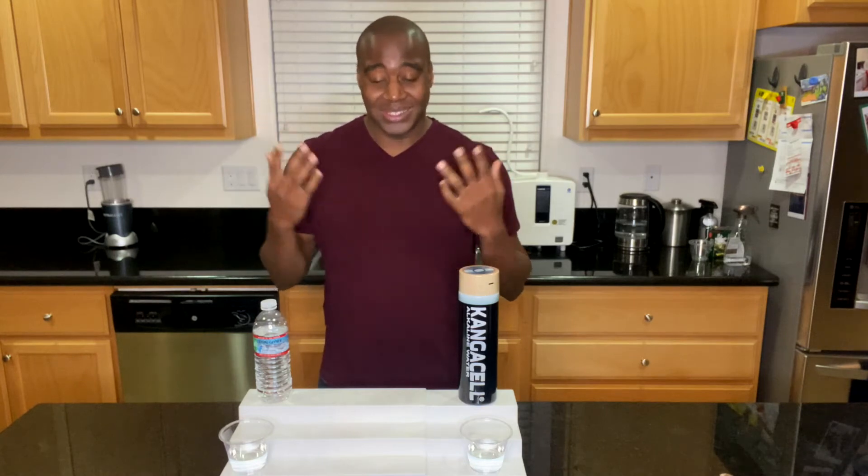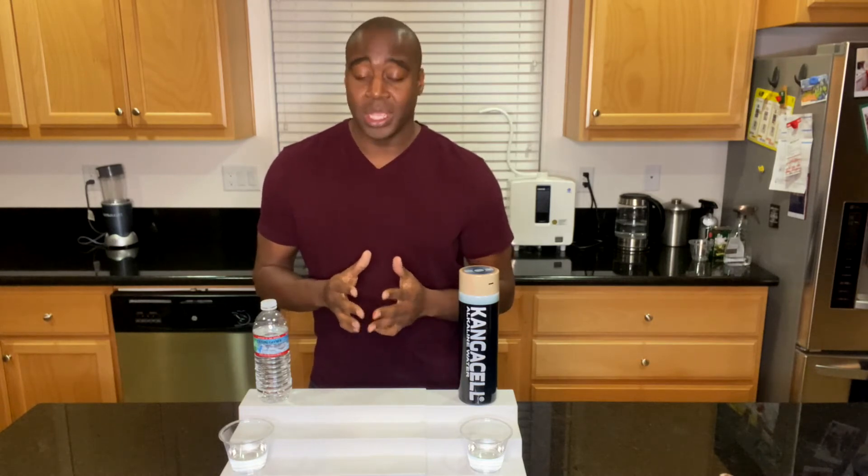Now that we've got the first test out of the way, let's go ahead and take a look at our second one on alkalinity. Cancer, sickness, and disease cannot thrive in an alkaline environment. So we want to ensure that we are consuming foods and beverages that are slightly alkaline or alkaline in nature. If we are consuming things that are acidic, that's actually eating the electrolytes and minerals in our body.